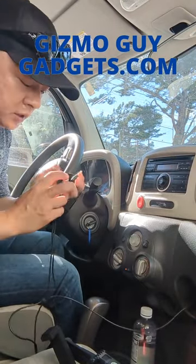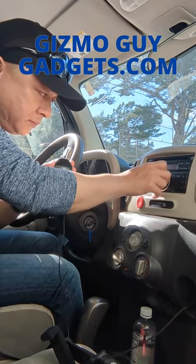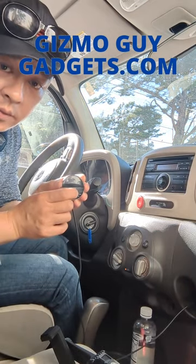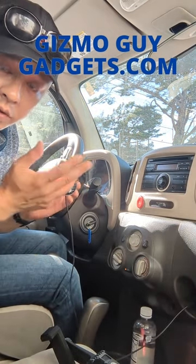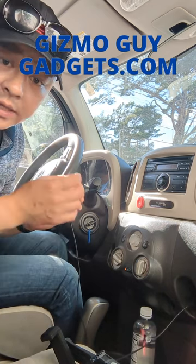Now you can just press this button for music. Your music will be loud and clear without hissing or any static — you'll sound just like a CD.